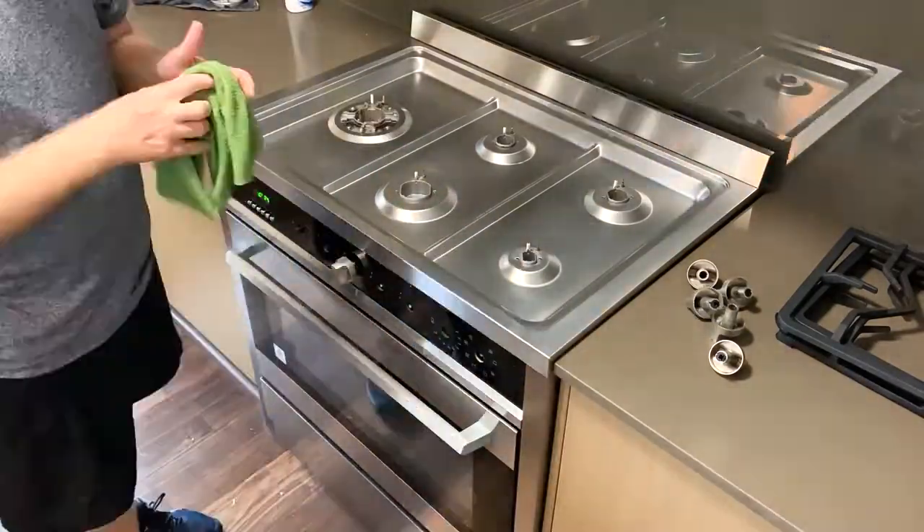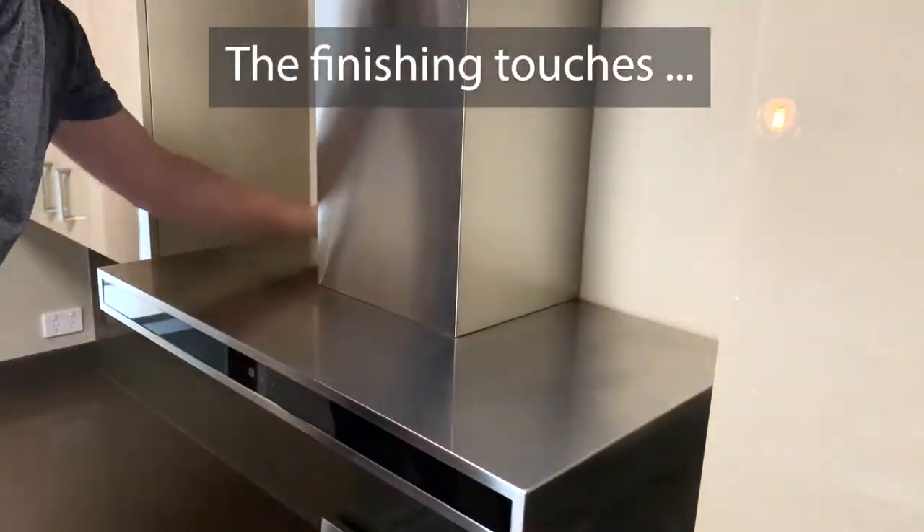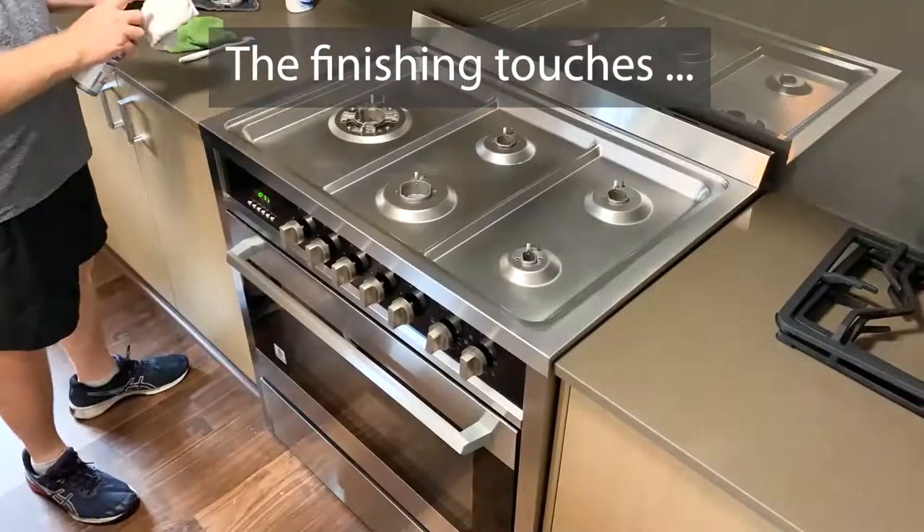As we get closer to the end, it's really important that you focus on the finishing touches. You've got to make sure things are sparkly and get them all looking great.